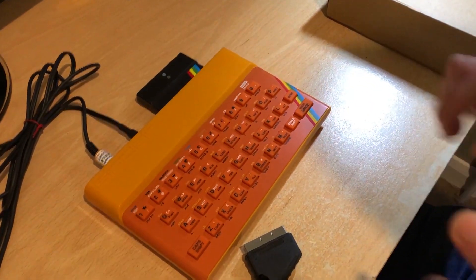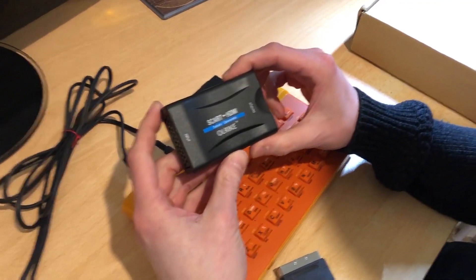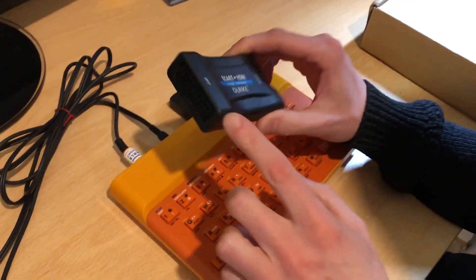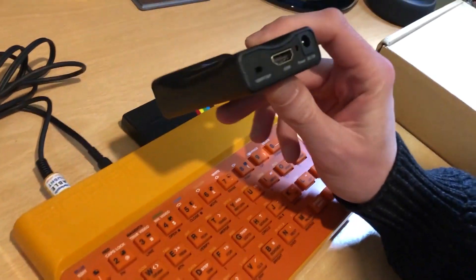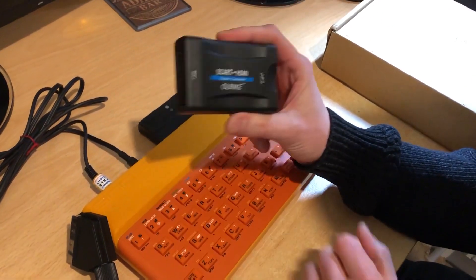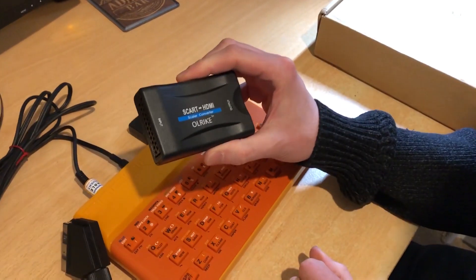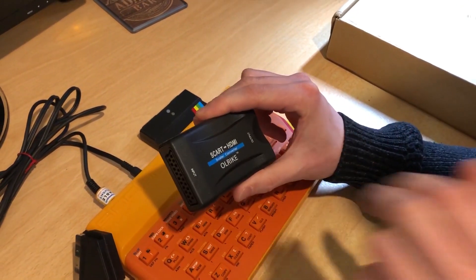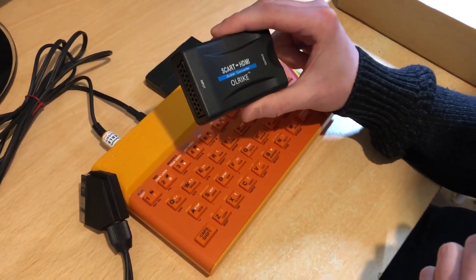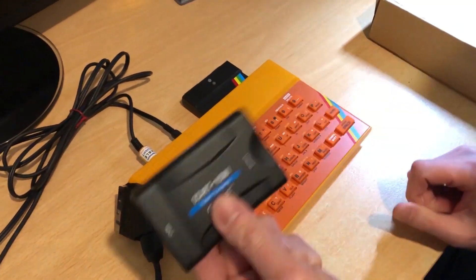The issue I've had is trying to find a device that will convert RGB into HDMI. For example, Amazon and eBay are awash with cheap devices like this, which provide SCART in and HDMI out. The issue is this will only take composite video in and convert it to HDMI out, and the composite picture is not very good quality, as you've seen in one of my previous videos — the Chucky Egg video.